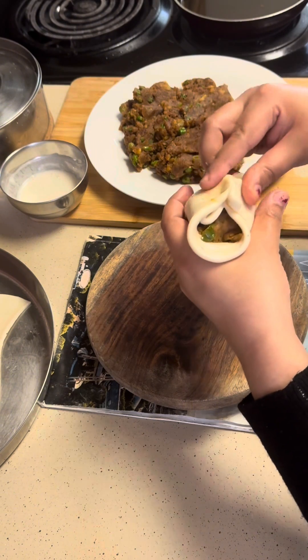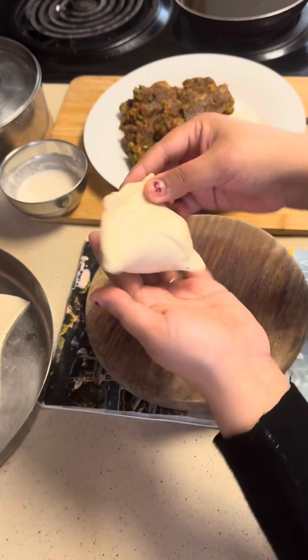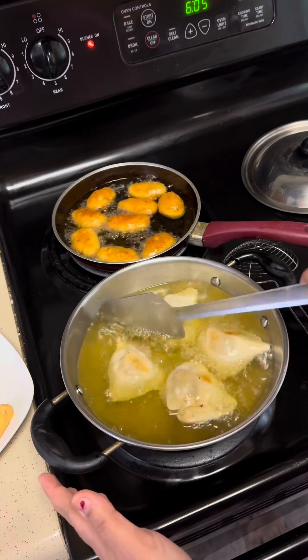I was just afraid whether I would be able to do it or not, but I think I have given it a good shape also. So this shape is okay? So I have started to fry it also.